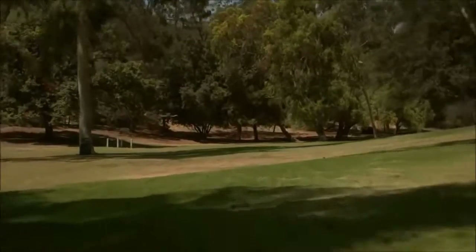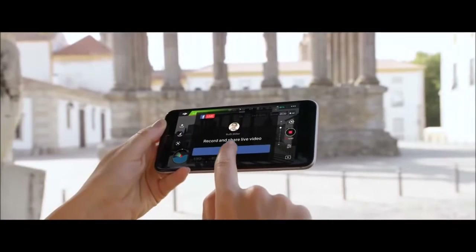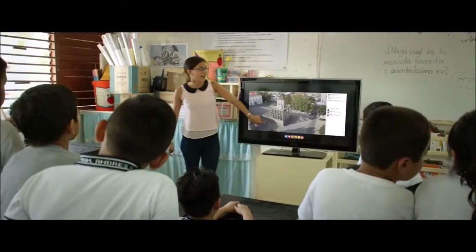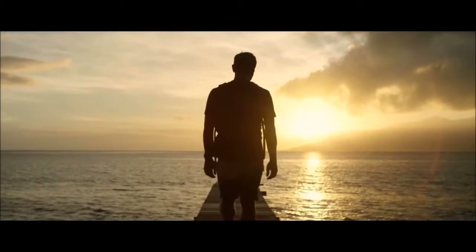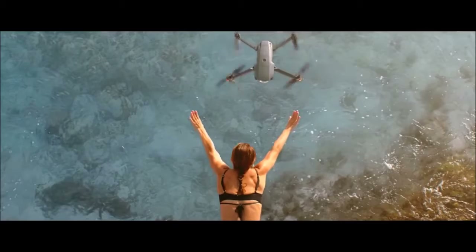Once you've got your shots, edit everything together in DJI Go and share or even stream your flight live to Facebook or YouTube. Inspiration can strike from the smallest thing — a sketch, a feeling, an experience.